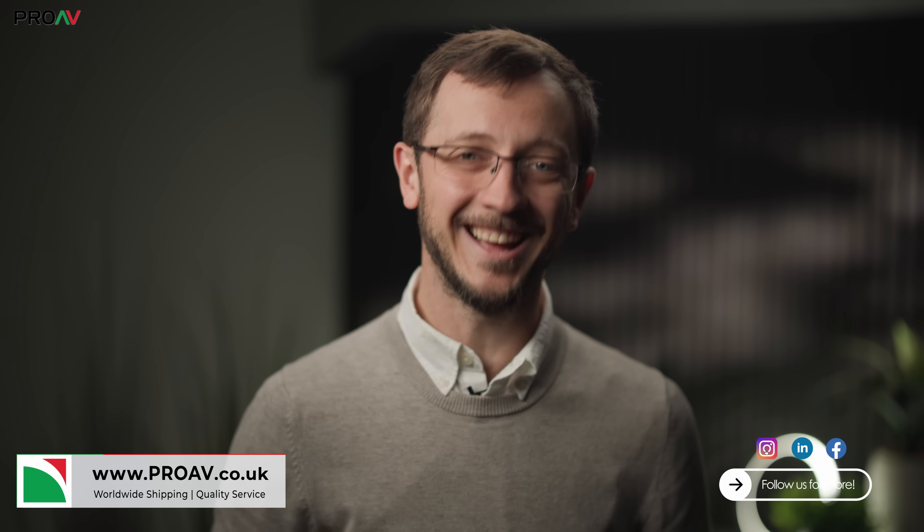If you want to order one for your own work, head over to Pro EV. And if you have any questions at all on the Pixis 12K, leave them down in the comment section below. Thanks for watching, and I'll see you in the next one.